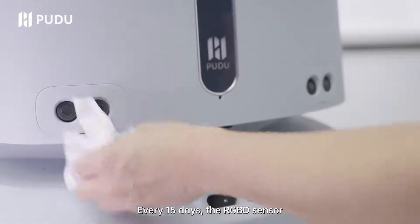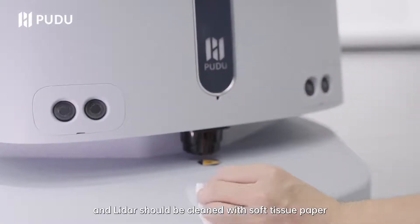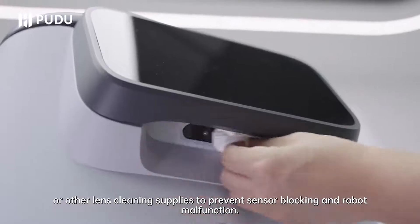Every 15 days, the RGBD sensor and light sensor lenses should be cleaned with soft tissue paper or other lens cleaning supplies to prevent sensor blocking and robot malfunction.